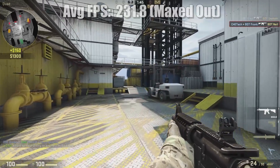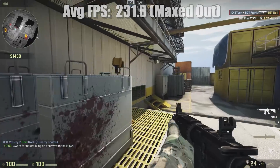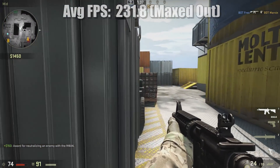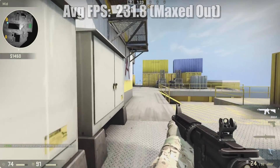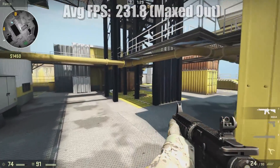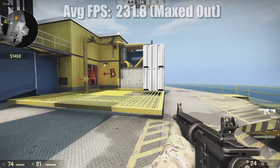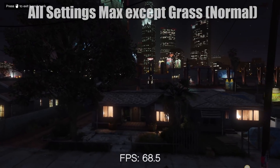Esports titles are way less demanding, and our CS:GO benchmark shows that off — with our rig averaging 230fps. So anyone looking to take up professional CS:GO, Dota, or Overwatch, the 1070 Ti should keep up consistent frame rates even with a high refresh rate 144Hz panel. Everything remained playable at 1080p with exceptional amounts of graphical fidelity.